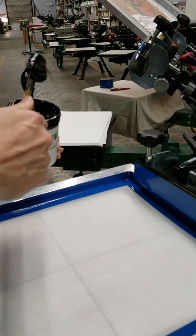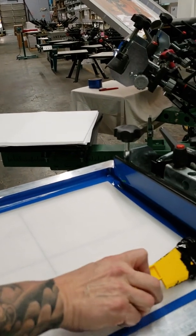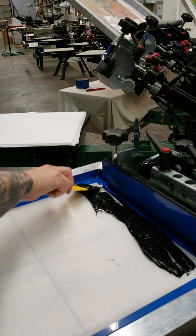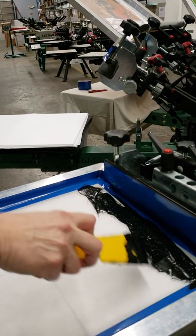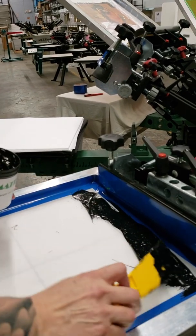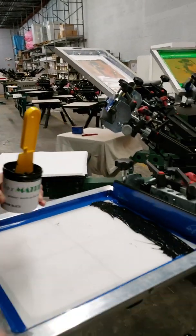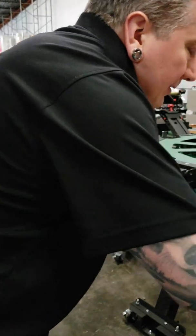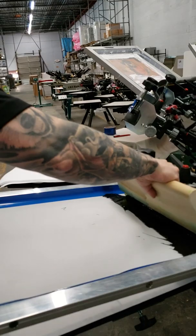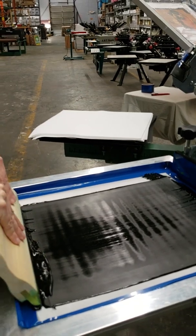I'm just stirring it because plastisol is thixotropic — if you stir and agitate it, it will get softer. Let's spread this along the back and make sure it goes from edge to edge. A little more — there we go.